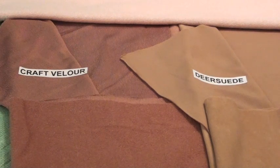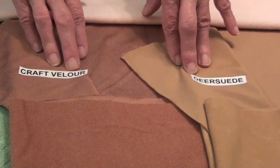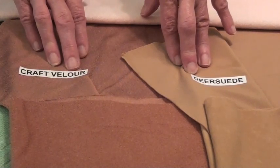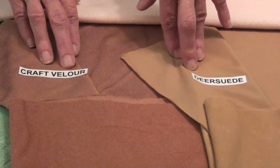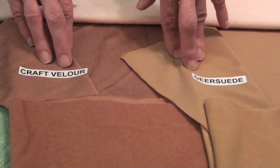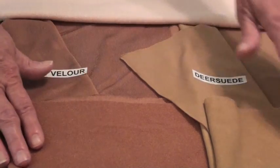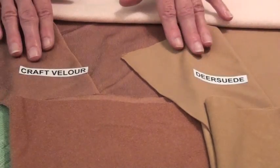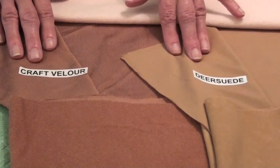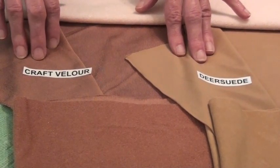The next type of fabric we're going to talk about is knits. The two most popular are Craft Velour and Deer Suede, which used to be known as Doe Suede. These two fabrics have very similar properties. Each are 100% polyester, they're 60 inches wide, and you can see that they have a suede-like texture on one side and a smooth texture on the other. Either side can be the right side of the fabric depending upon what you're making.